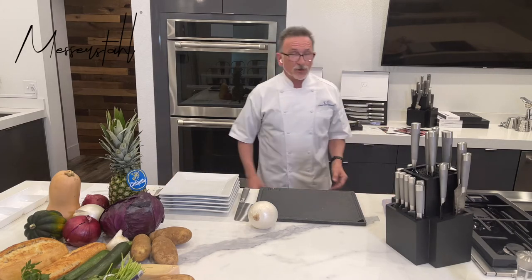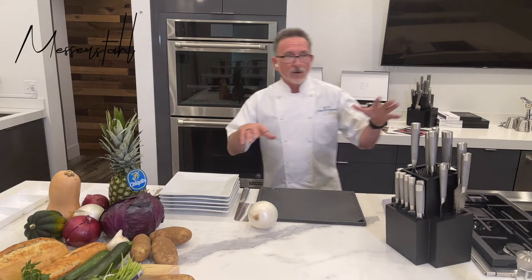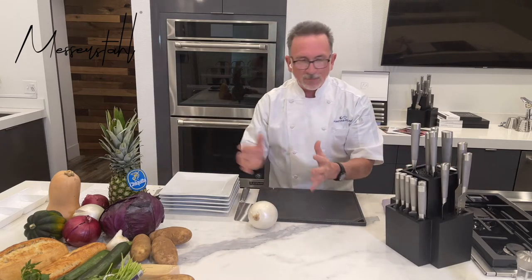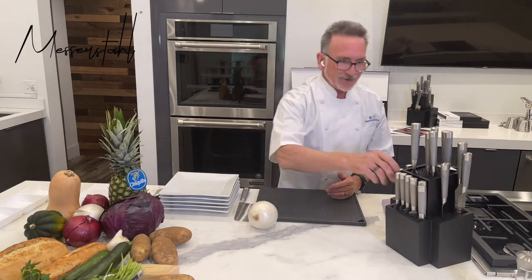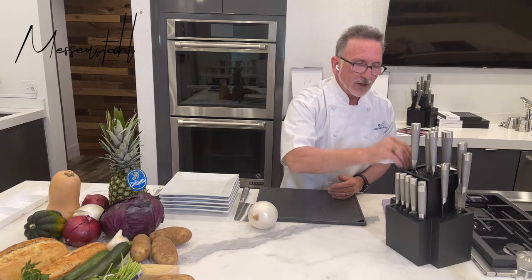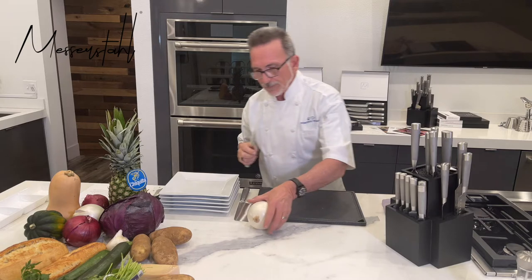Now it's time to mess around with our Messermeister knives. This is what we got — our 17-piece set with a bunch of ingredients to play with. So you've got your smaller, shorter one — that's for more carving. And you've got your slightly longer utility knife, your paring knife.